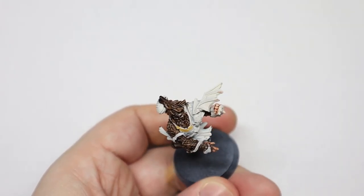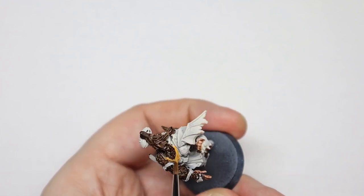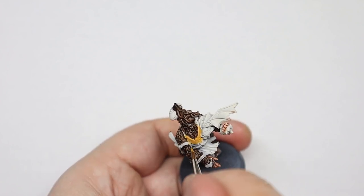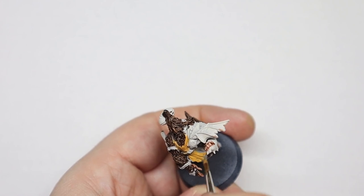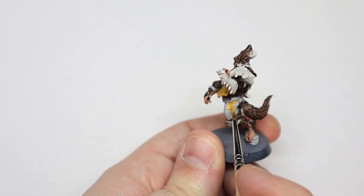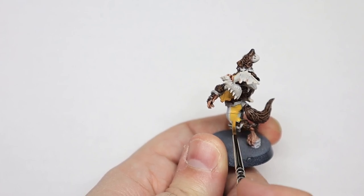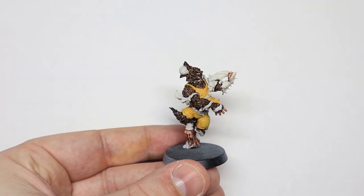The next step is to cover the shirt and shorts with Averland Sunset. Now what you want is a couple of thin coats on this, but you don't want to lose control of the paint. So if it's too watery on your brush, dab it off on a tissue and then go for it. What you want to end up with is a solid coat of yellow. If it's patchy it just looks horrible — yellow especially. So just take your time and let it dry between coats.